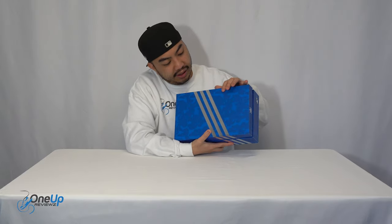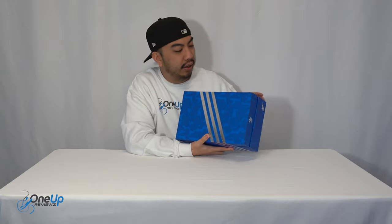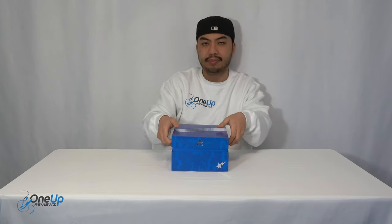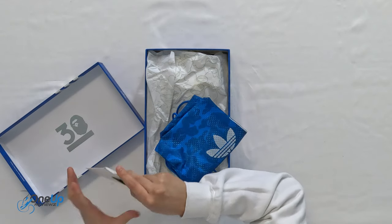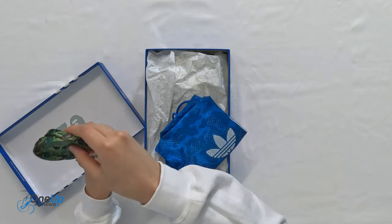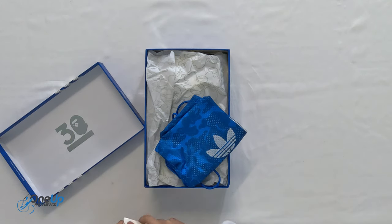Looking at the box, you can see it's essentially a normal Adidas box but with the big camo print all around — you can see the monkey, or ape, right there — and it's a nice silver foil with three stripes. It comes with an extra pair of laces and they are the camo ones, which I'll quickly show you right there — camo laces, because that's what BAPE are famous for.